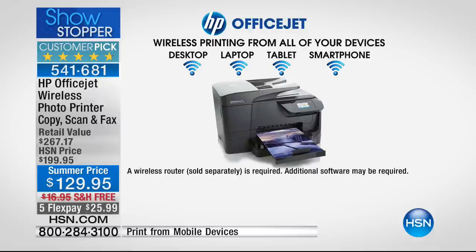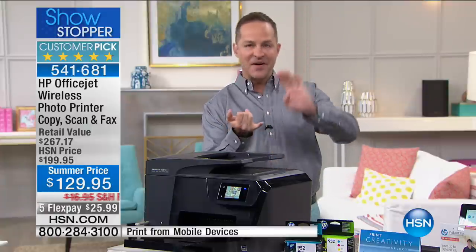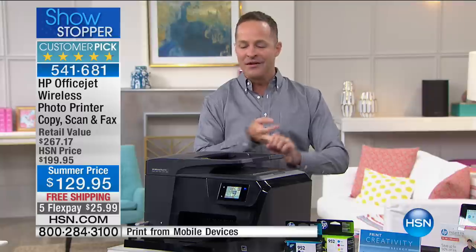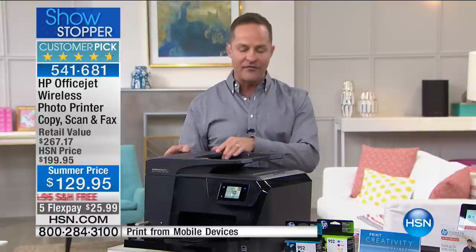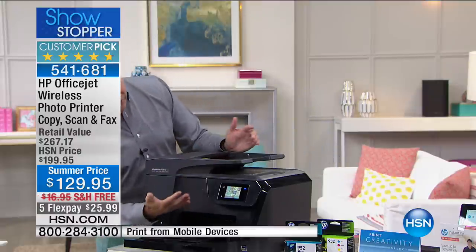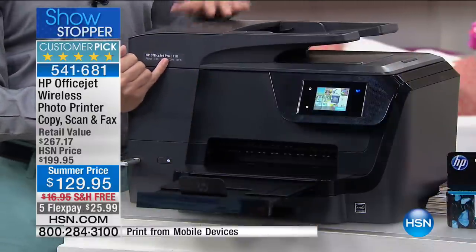You can download an app, but what this means is you can print from your smartphone, your tablet, or your computer. It doesn't matter if it's PC, Android, or Windows. The key on this is it's our only airing of the entire weekend — we have enough for exactly one airing. And you're getting the OfficeJet Pro, the professional series.